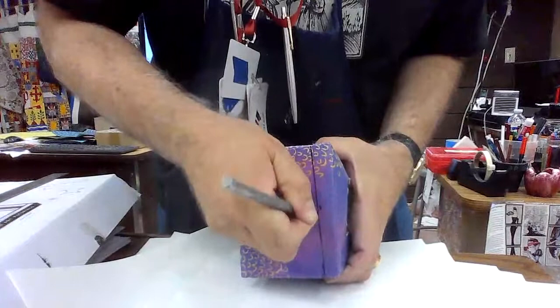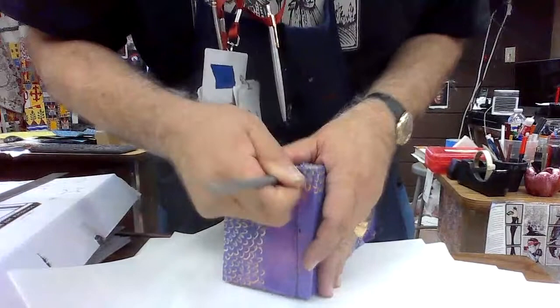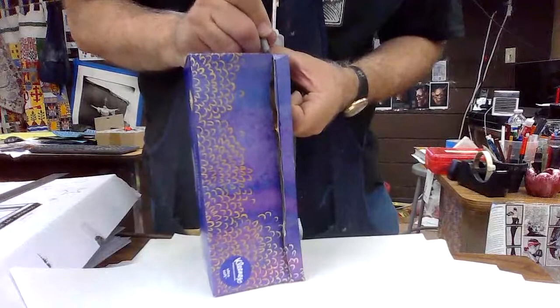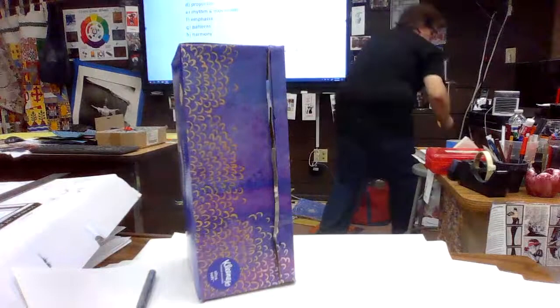Don't worry if it doesn't come out straight — I'm kind of rushing it for you guys. I'm just trying to see why it's not cutting. Try to keep it as straight as possible, but don't worry. I'm going to grab a pair of scissors and cut out the section by scissors, because it will probably be better this way.